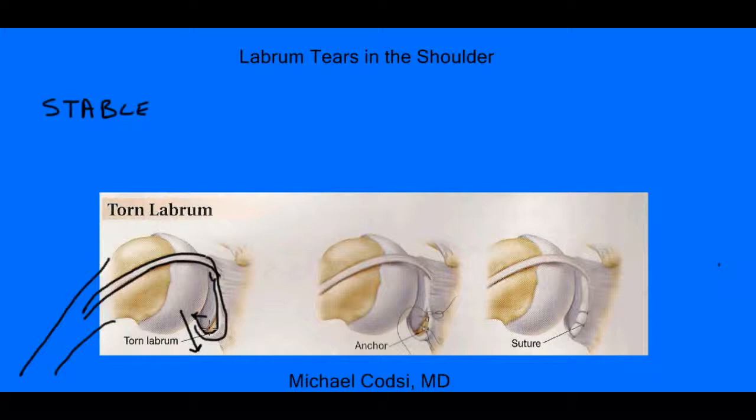Another thing that labral tears can do is they can cause pain. Pain can come when the ball sits on the top of this labrum right here and pushes it every time you move your shoulder. Another thing that can happen is you can have a tear of the labrum right here, and then when that biceps tendon pulls over here, it can pull on this and cause pain.